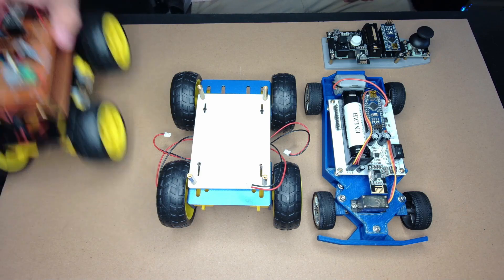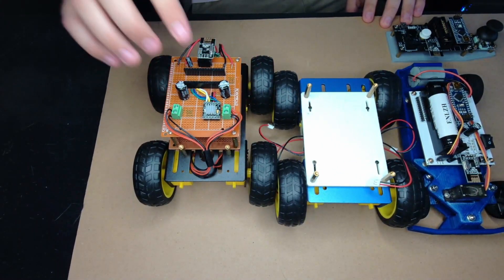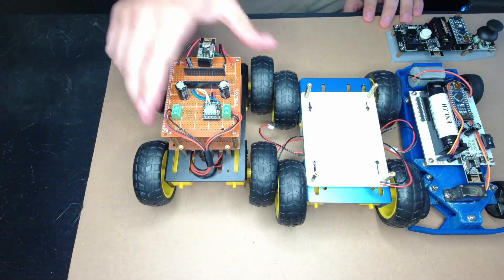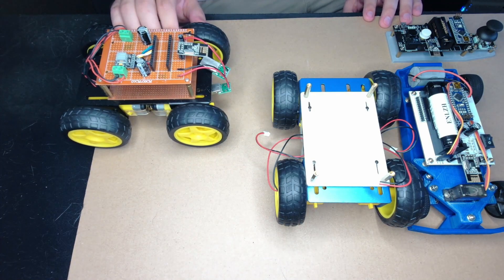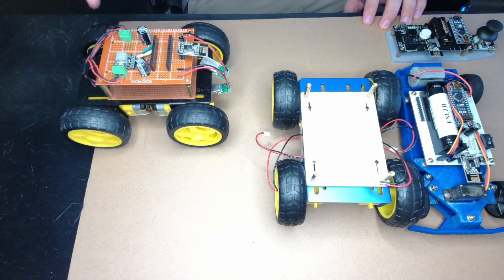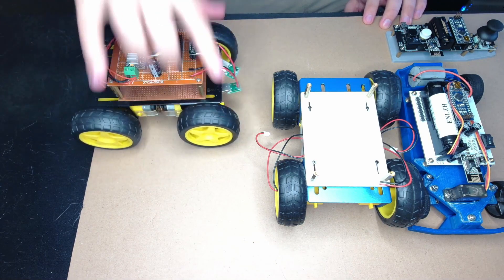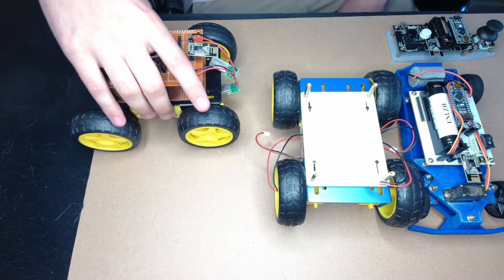Started off with this initial design. This is my proof of concept. This board here takes an Arduino Nano, has an H-Bridge motor controller. It was powered by two battery packs, and it was cool. It went around, it was not very fast, and it uses what they call differential steering, where based on the speed of the side wheels is how much it can turn. So it's actually able to spin in circles. It drives just like a tank.